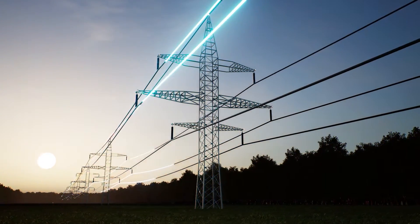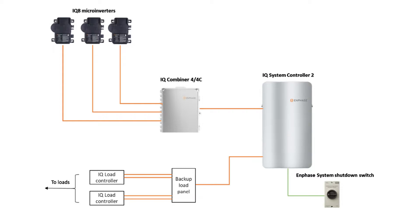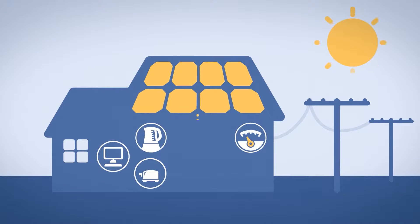Your home, like most, is powered by the city's grid. The power comes through a meter that measures electricity use, then it goes through the box that splits the power to different parts of your home — that's your main service panel. The Enphase Sunlight System is like a mini panel that powers only the most important parts of your home, and this mini panel can draw power from solar panels when the power goes out.